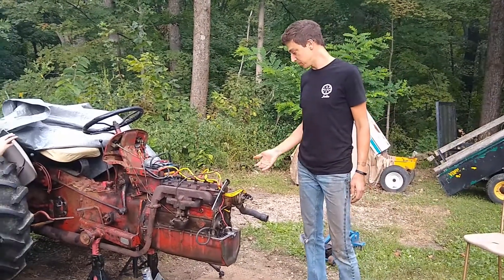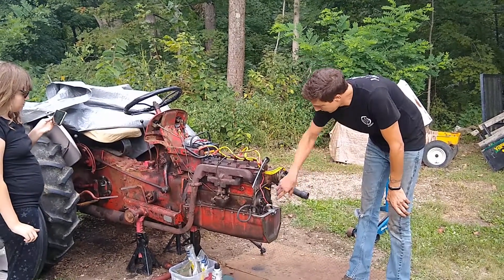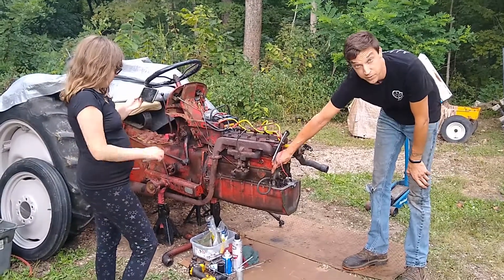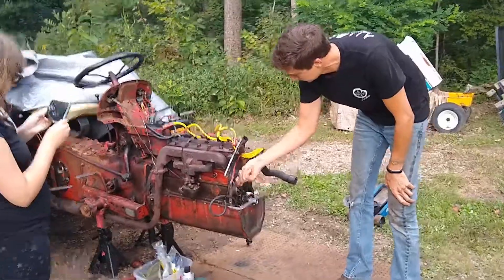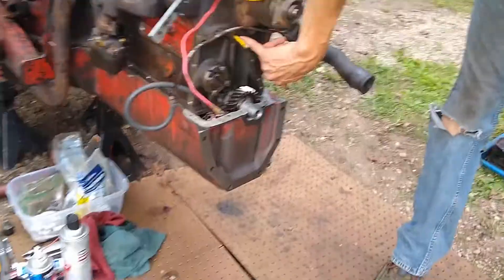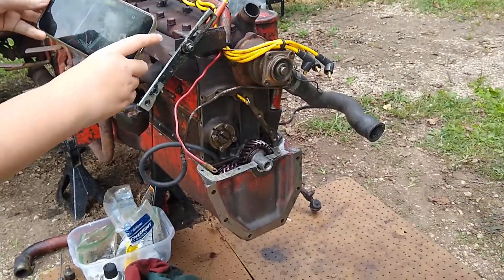So where we're at now is the oil pan is in there, the oil pump is in. I've got a drain line hooked from the oil feed line to the governor back into the case and it just drains the oil back in. And the pressure relief that's in the timing cover is blocked off with a piece of old spark plug wire, actually. So that works.